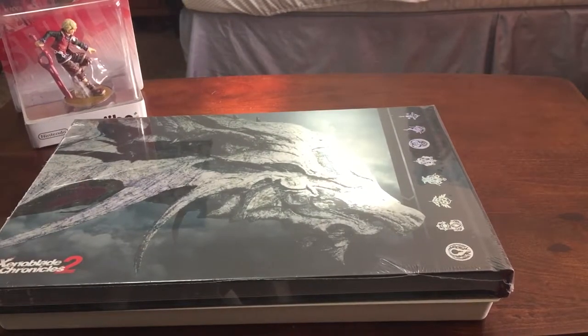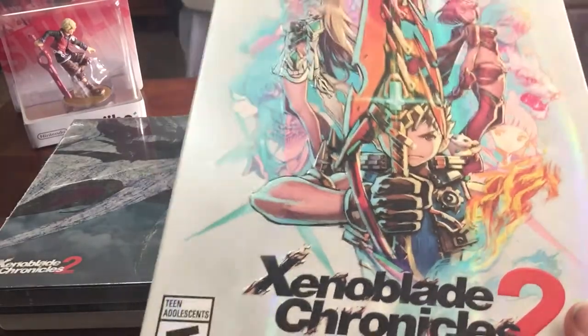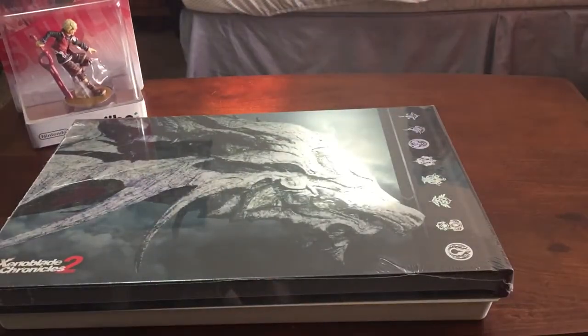Wow, that art book is huge and this box is way bigger than I was originally thinking. I'm going to have to make a lot of space on my display shelf behind me.